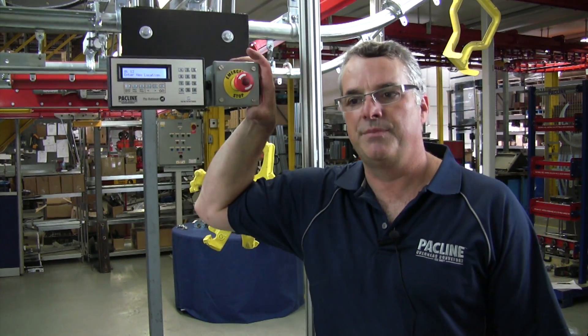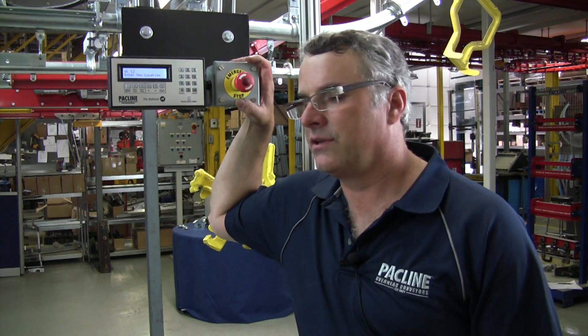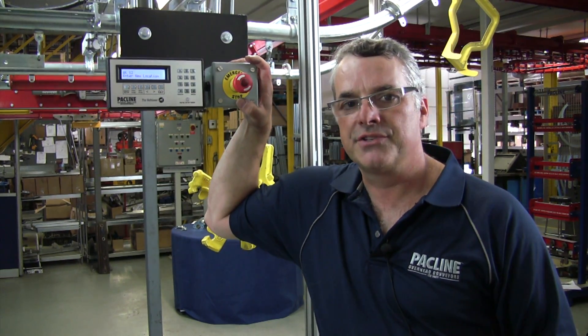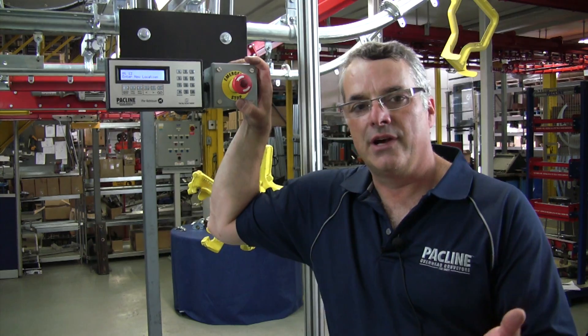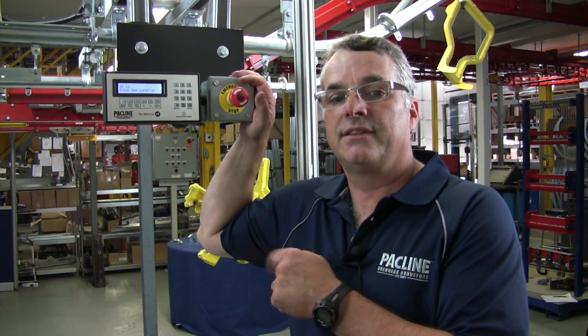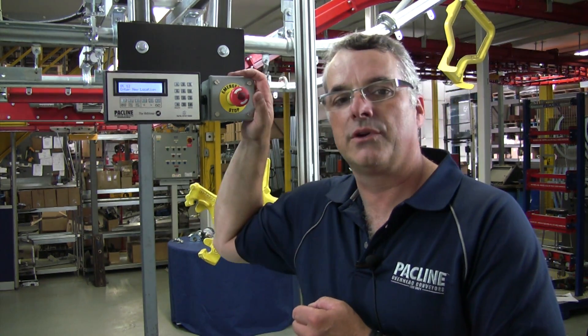A typical application would be where you're putting something onto a conveyor for retrieval at a later time. You don't want your operator standing there looking for an item number from parts hanging on a conveyor. You have a list which shows what should be in each location on the conveyor, and that person would come over and simply type the number into the conveyor, hit the go button and walk away. When they come back, that item will be at the load unload location.